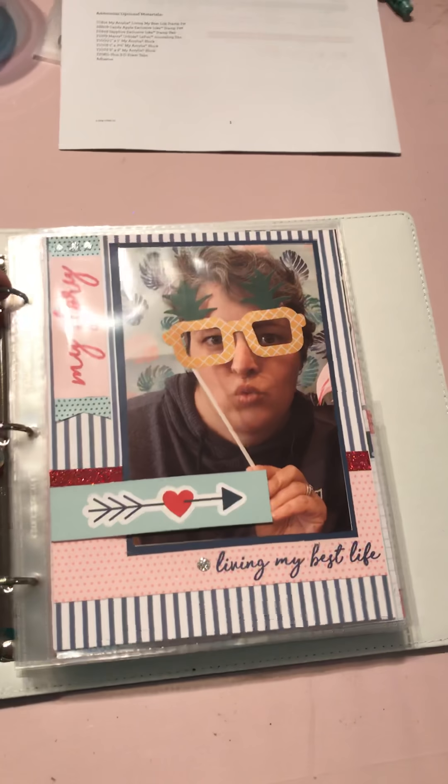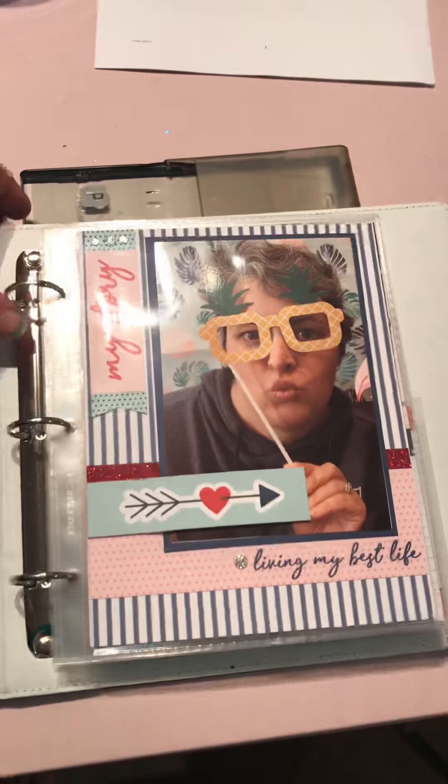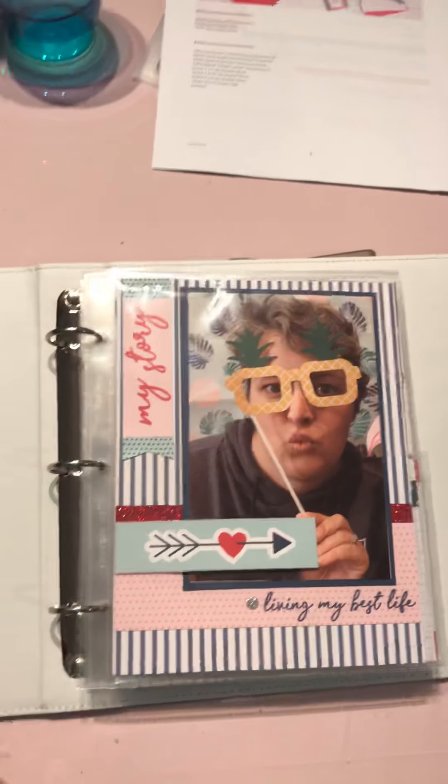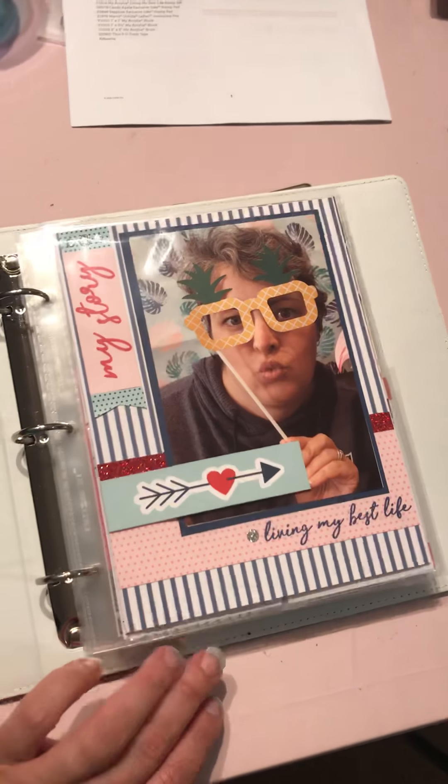So it's in one of our Black Everyday Life albums and this is the first page. Sorry about the glare guys, let's see if I can fix that a little bit. It's a little bit better. So this is the first page.